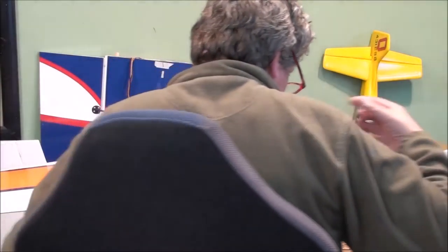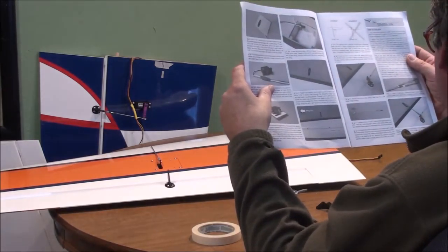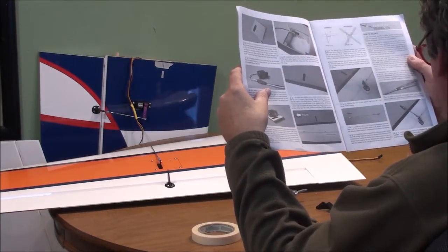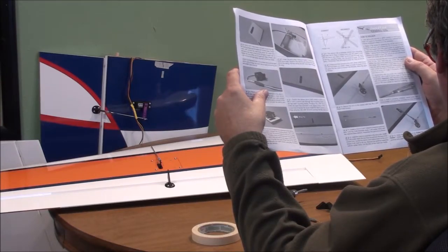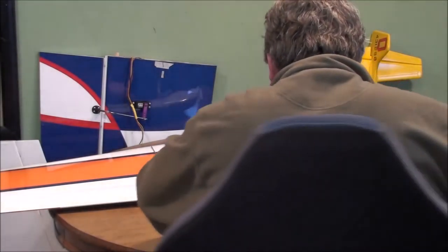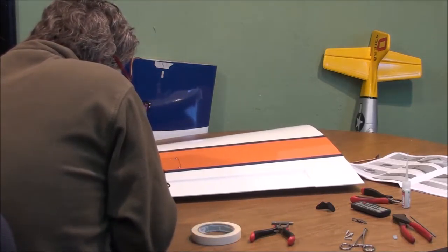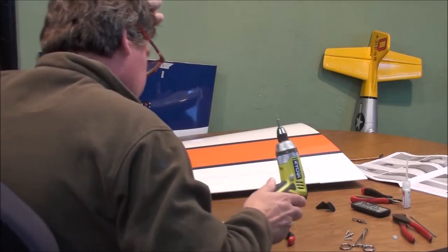Now let's look at our book. It looks like they're showing that you're going to hook in these in the second hole down. So I drill my second hole down and drill it out — those are a little closer to the right size.